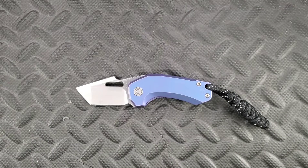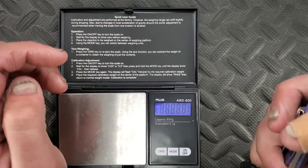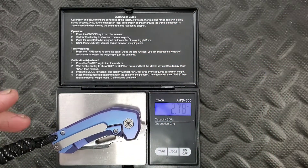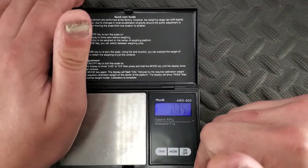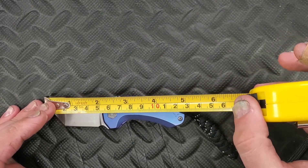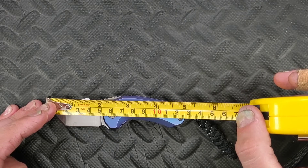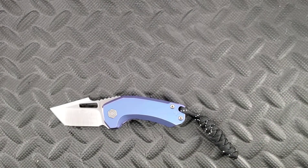Let's get some specs. Starting with weight — it's going to be a little off because of the lanyard — coming in at about 2.75 ounces. The overall length is coming in at shy of 5 inches. The blade length is almost right at 2 inches, but the cutting edge is coming in at about 1.75 inches, so you're not getting much room to work.